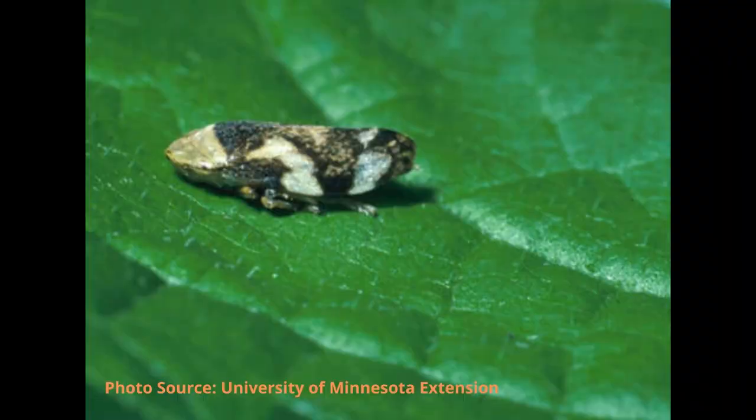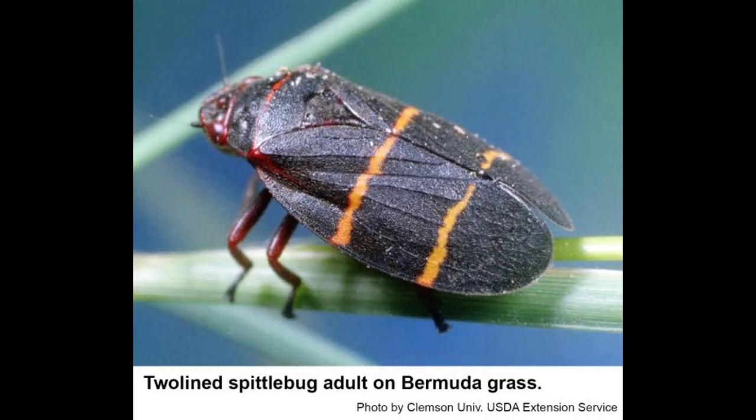Spittlebugs, or froghoppers, are Hemipteran insects mostly found in the continental US. They're pretty small, about a quarter inch long, but despite their small size, they are capable of jumping a distance of a hundred times their body length.